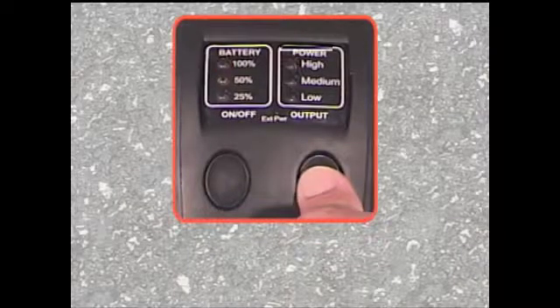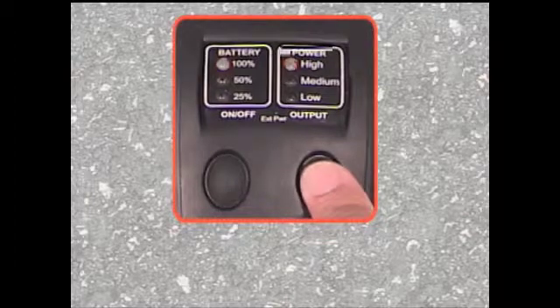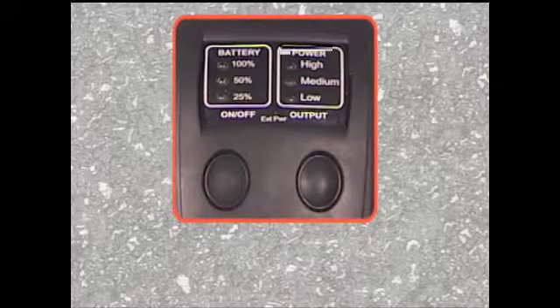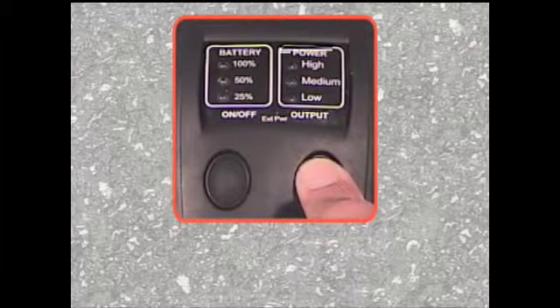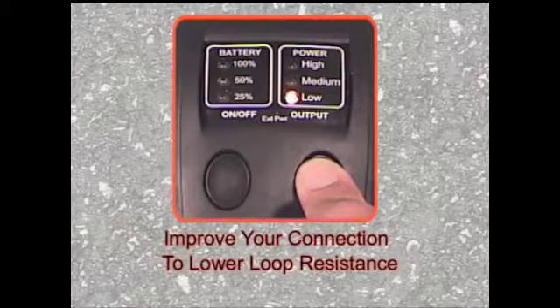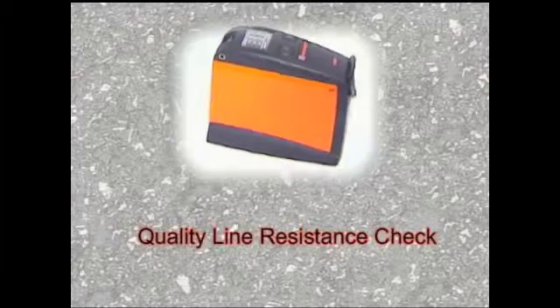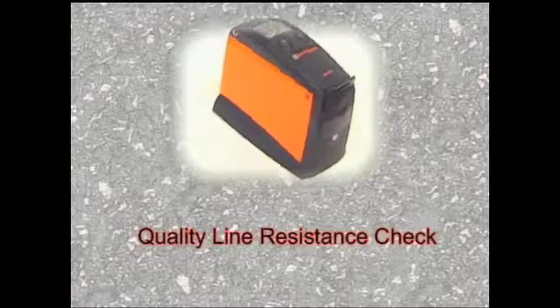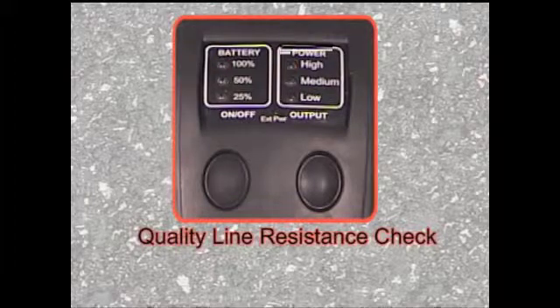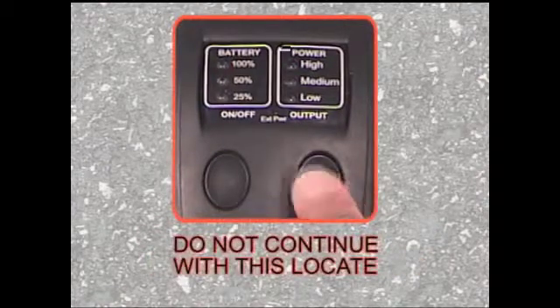The built-in line resistance check on the MetroTech 810DX transmitter is designed to help you evaluate the quality of your circuit. You will know if you have successfully improved the circuit connection when the LED indicator has gone from the medium LED to the high LED. If the output power LED remains low, then the circuit resistance is greater than 5 kOhms. Attempting any locate with the low LED indicator warning may subject your underground plant to a hit. Improve the ground connection to reduce the resistance and check if the medium or high power LED has illuminated. When the power output button is pressed for several seconds and there is no solid LED indication, this means the loop resistance exceeds 7 kOhms. You should not continue with this locate. Find a better connection point before proceeding.